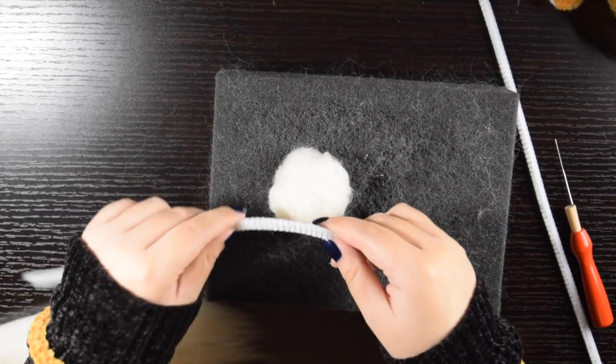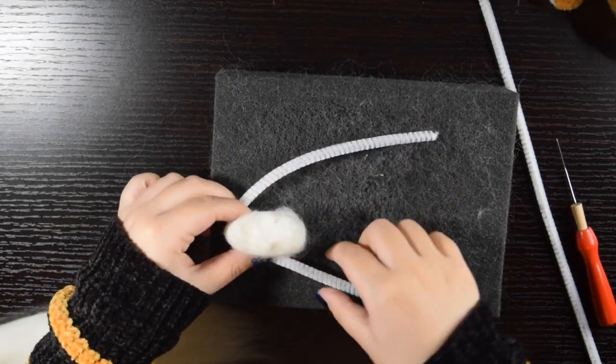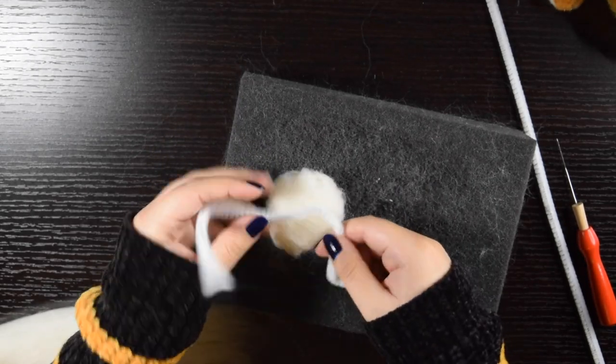Once I had a little base for the body, I used pipe cleaners to form the legs and the tail. Since the mouse's legs are so thin, I chose pipe cleaners to give it strength without having to make them too thick.